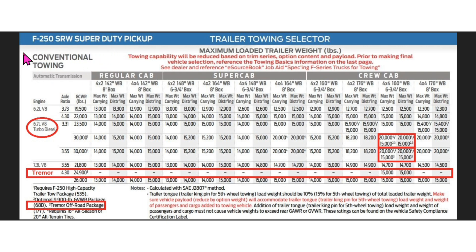Starting off with the F-250s, up at the top left this is for conventional towing. At the bottom you can see where it says Tremor off-road package, and right next to it is the number three — that's how you find it in the matrix. So right off the bat, this highlighted block is for a 7.3-liter V8 Tremor, and in the gas versions the Tremors only come with a 4.30 gear ratio.